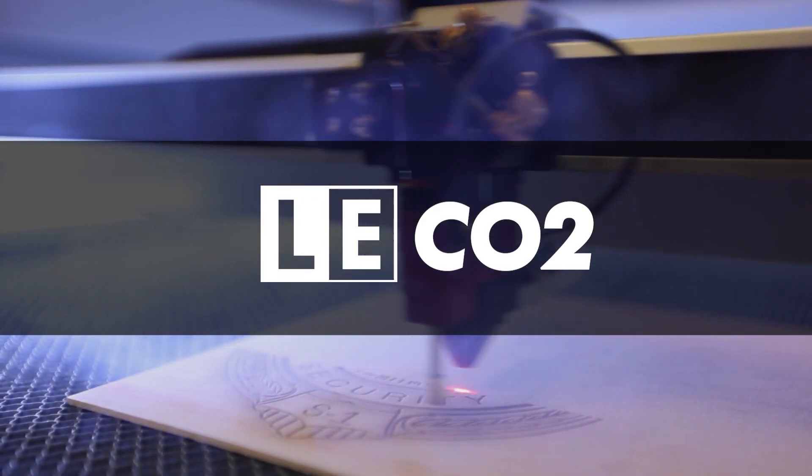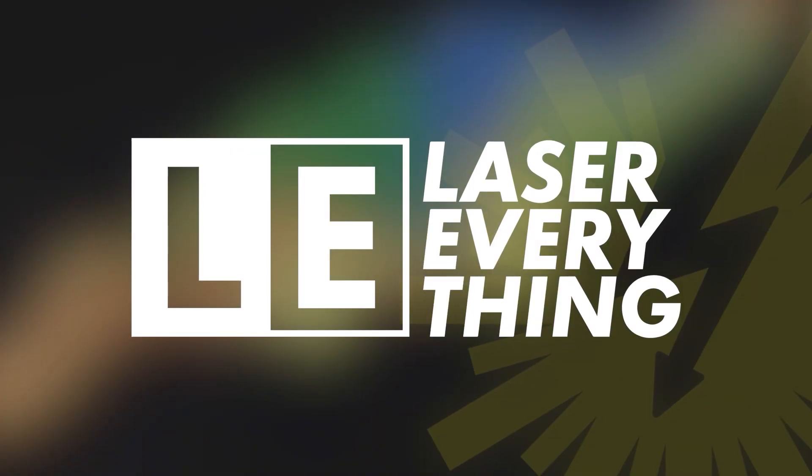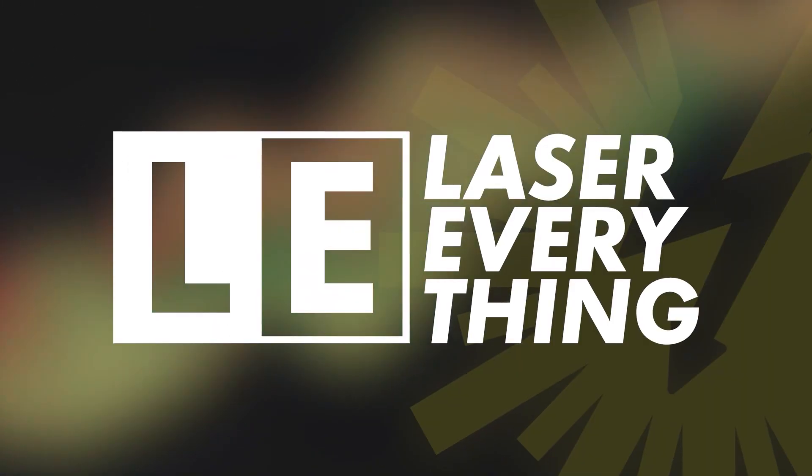Hey guys, Matt from Laser Everything here. Today I'm going to be teaching you about how to turn $40 worth of plastic into a $500 payday. So stick around and find out more. In one of the recent shows, one of you asked about what's the easiest material to make my money back on, and I answered with plastic. One of the reasons I think that is because of the jobs that I get frequently for signage. I wanted to share a job I'm doing with you and explain my pricing, how I came up with it, and what materials I'm using.